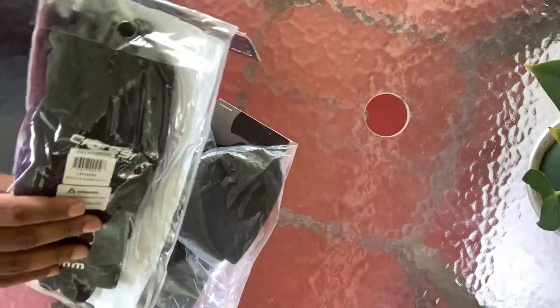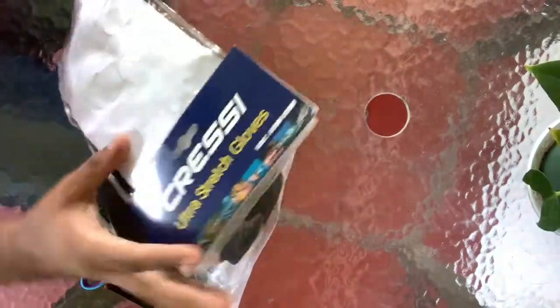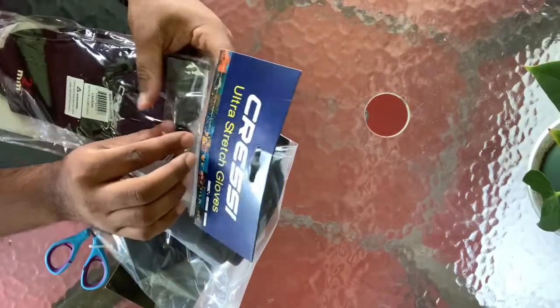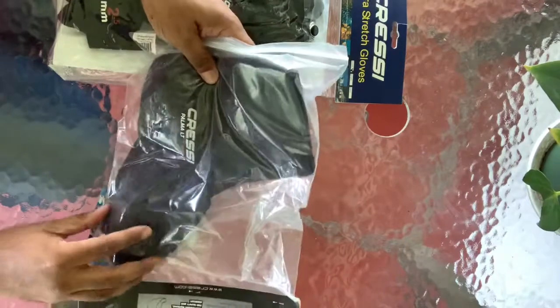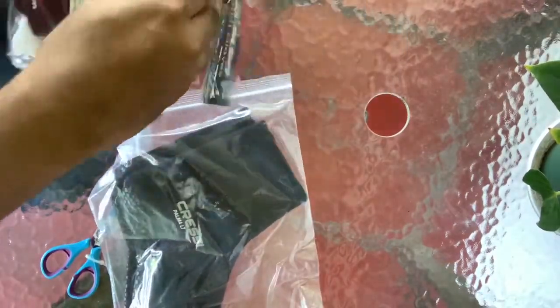Here we have the bag. And here we have my Cressi Ultra Stretch gloves. Let's also see — this is the Cressi Palmer 3mm dive sock. Let's take a nice close look at these.